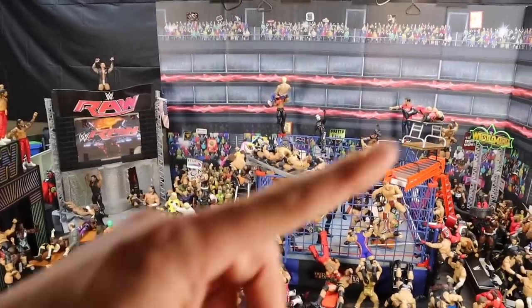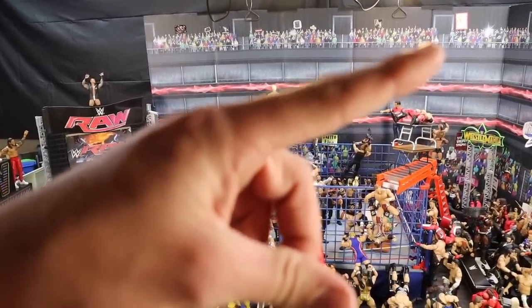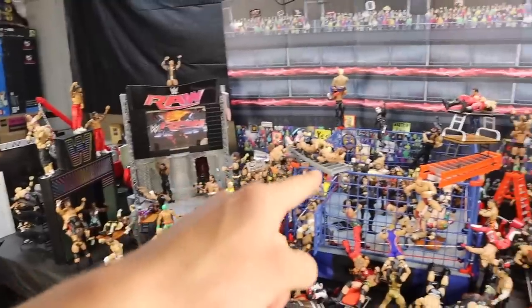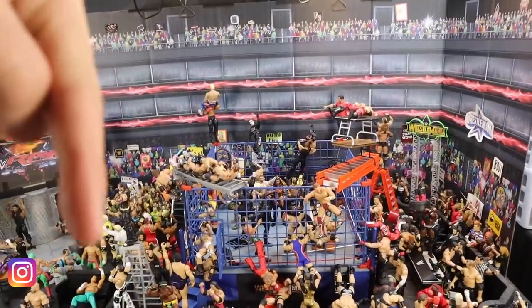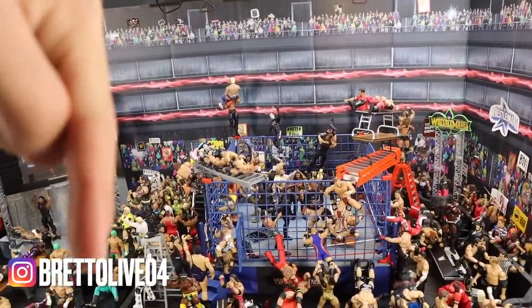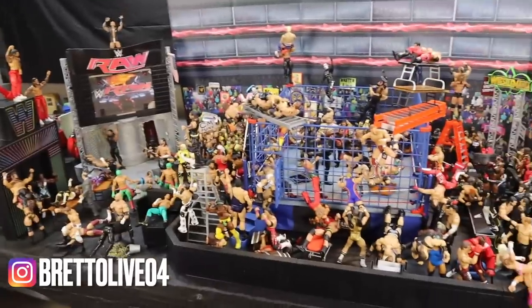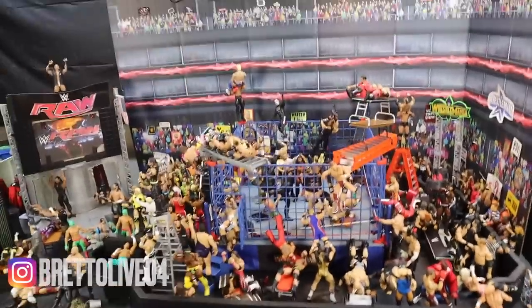If you guys want to watch the other 5, I will leave a card up in the top right for you guys to check out those videos. Click it right now, you guys can go see some of the videos, but watch this one first. And of course, follow me on Instagram — Bret Alive 04. But yes guys, this is the steel cage action figure setup. It is an absolute banger.